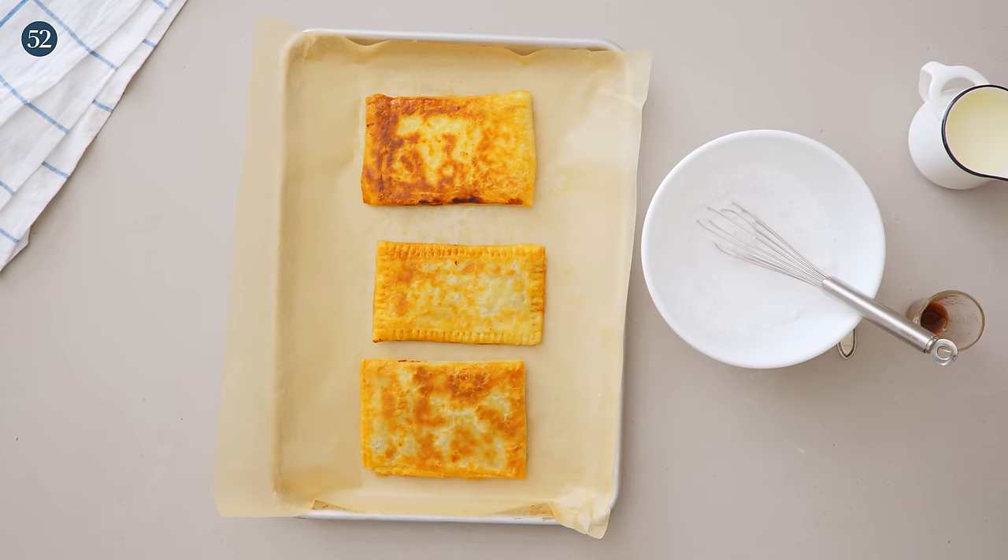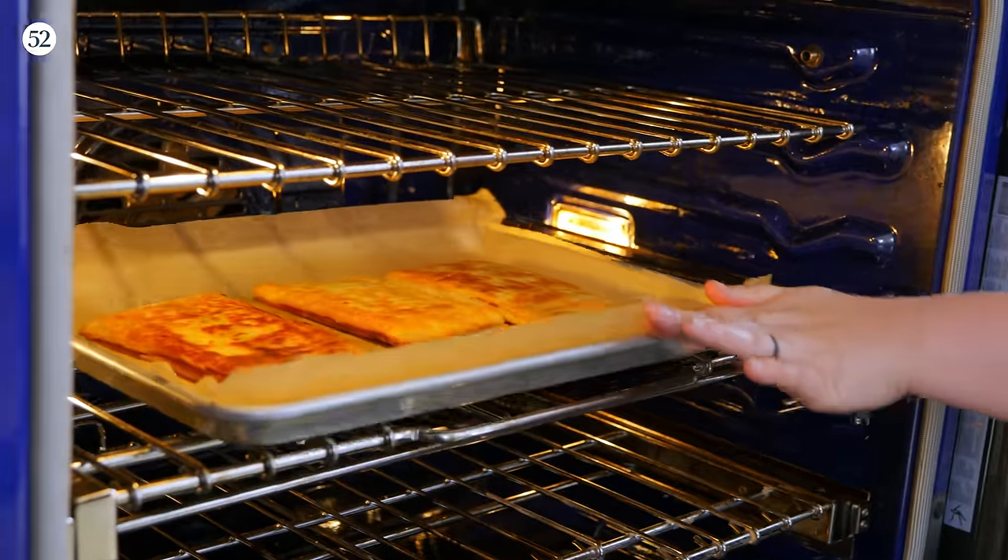Pan frying these pastries first gives them a nice even golden brown color and that extra rich flakiness — it's hard to describe until you break into one. Now that they've had their pan fry time, it's time to put them in a 375-degree oven for about 15 to 18 minutes until fully baked through, getting a little bit more even golden color overall.